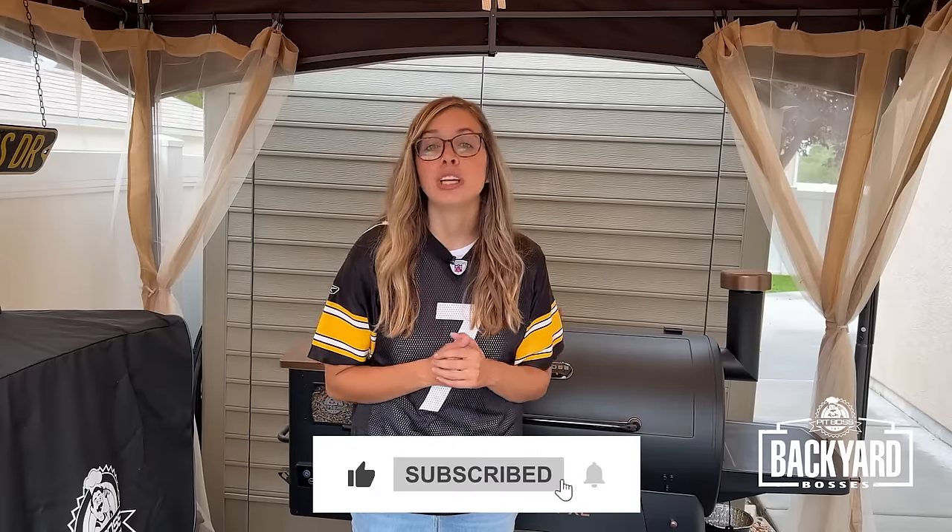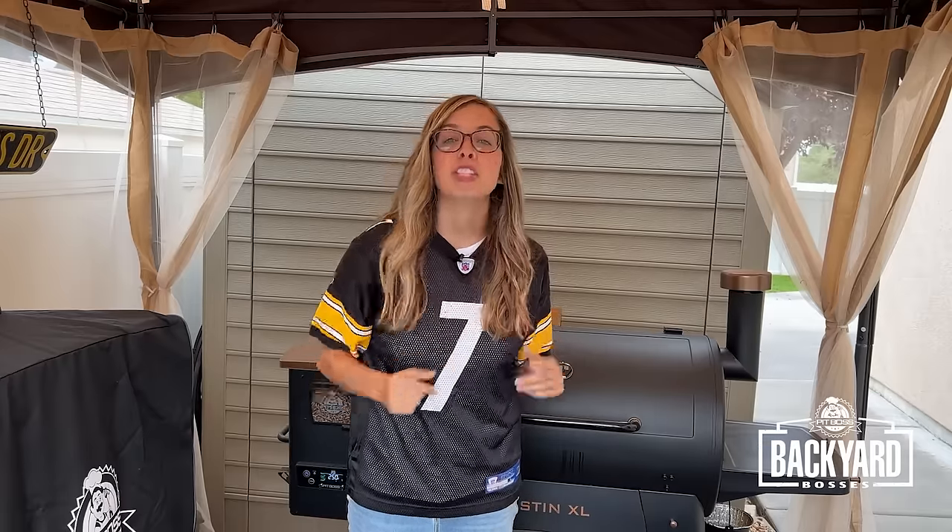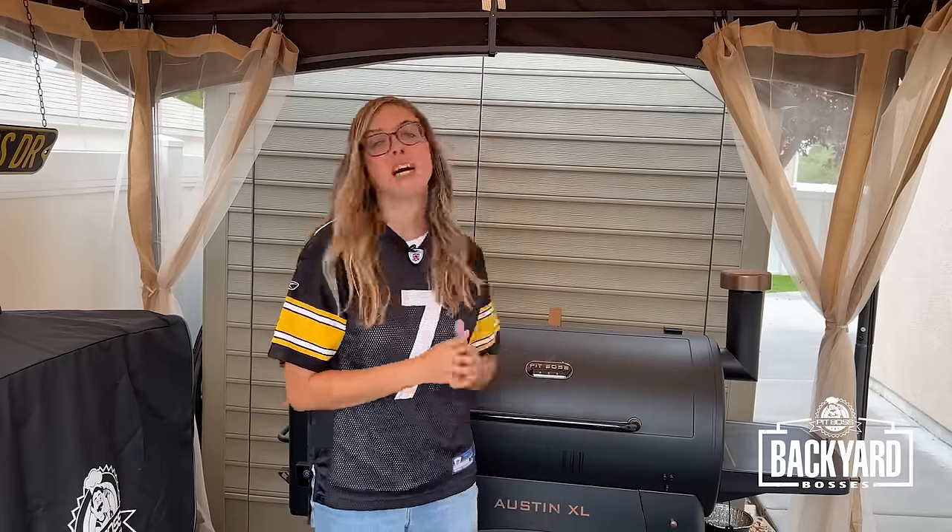Today I am going to show you my favorite tailgating recipe. It's smoked chicken wings on the Pit Boss Austin XL Onyx edition.